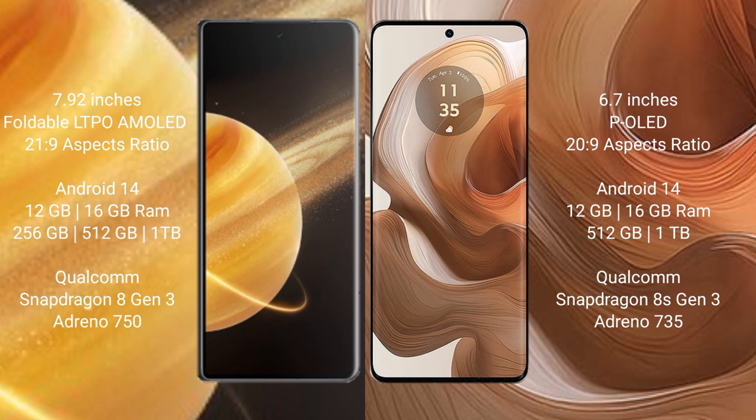Both Honor Magic V3 and Motorola Edge 50 Ultra run on Android 14. Honor Magic V3 comes with 12GB or 16GB RAM and 256GB or 512GB internal storage, powered by a Qualcomm Snapdragon 8 Gen 3 processor with Adreno 750 GPU.